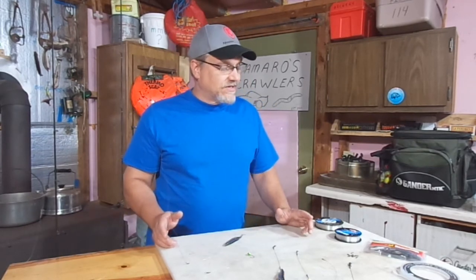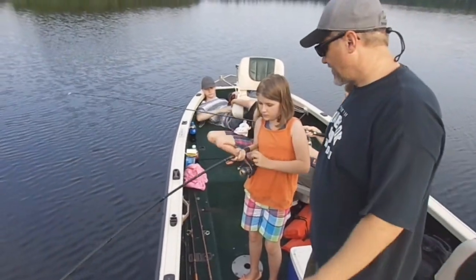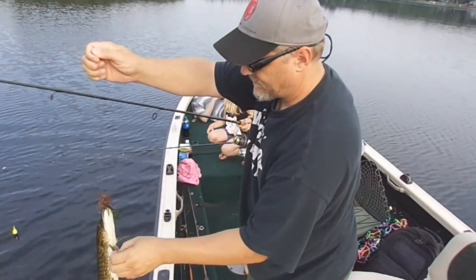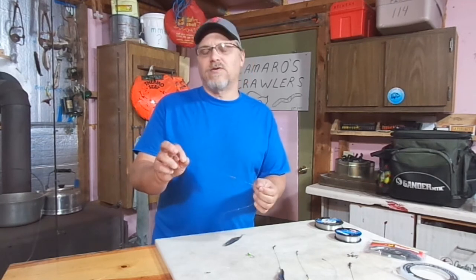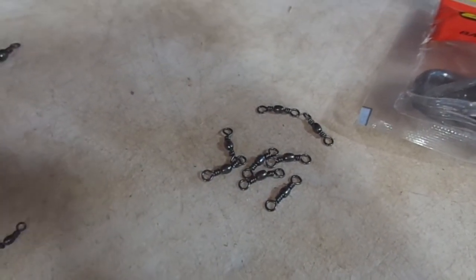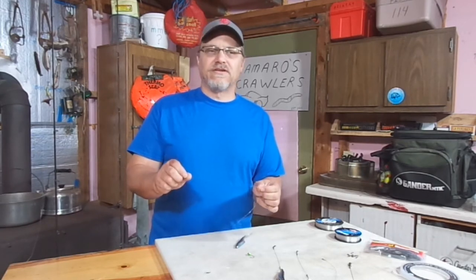I like to use 14 to 20 pound test fluorocarbon leaders when I make these up. I know even a small pike can bite through 14 to 20 pound test — they've got really sharp teeth. But at least it's a little bit better than going with maybe your 8 pound mono. Even on a setup with 20 pound test FireLine as my main line, I still like to tie on a fluorocarbon leader. I tie it on with a snap swivel. Even if the main line is something a pike would have trouble biting through, I still like these fluorocarbon leaders for their invisibility and stealthiness.